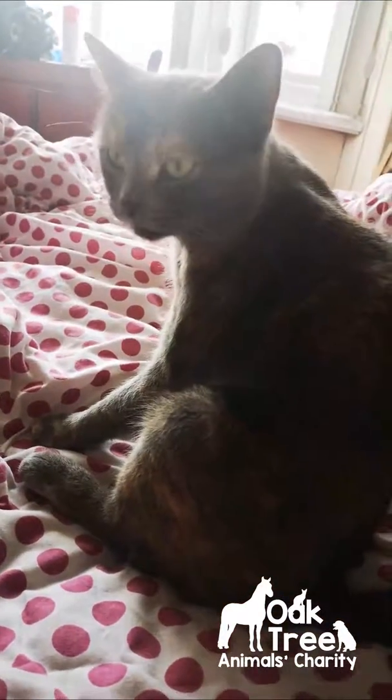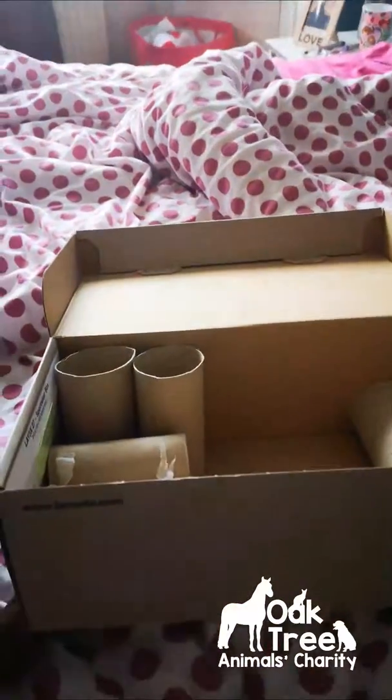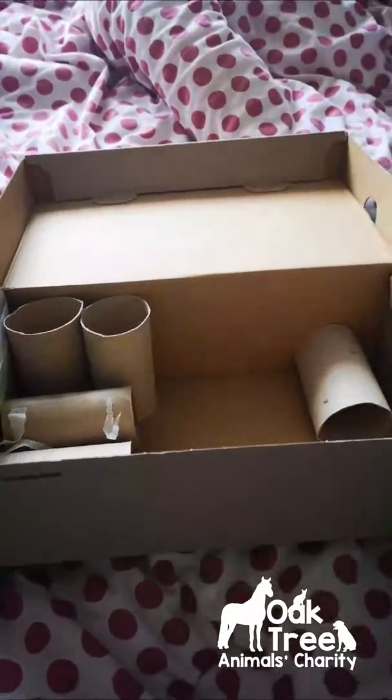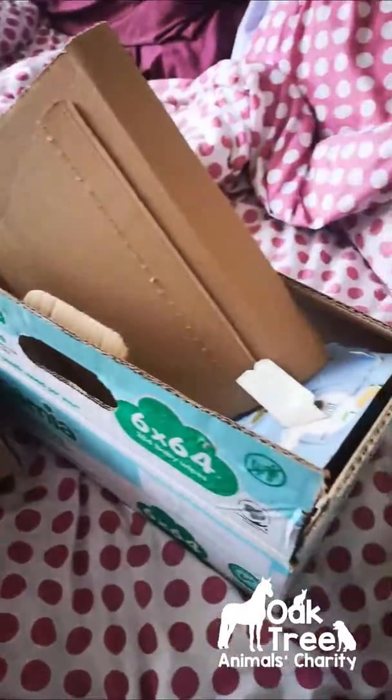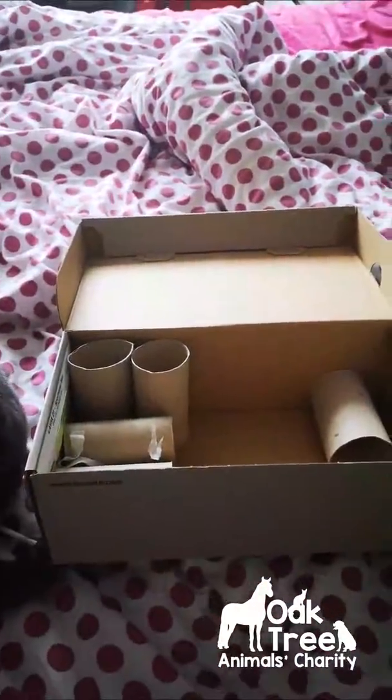This is Nala, a very very lazy cat. But today we're going to make a cat enrichment scratching box. I've gathered a couple of boxes from around the house and we're going to try and make something fun out of them for her.